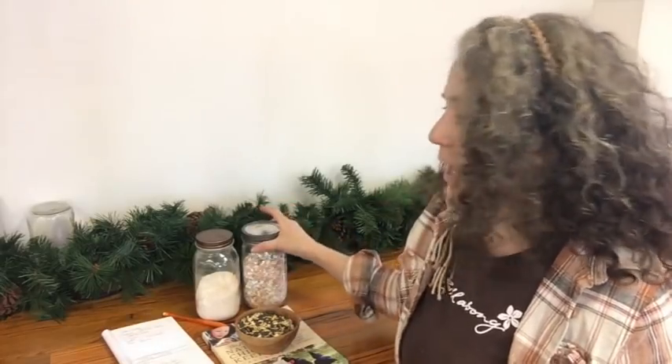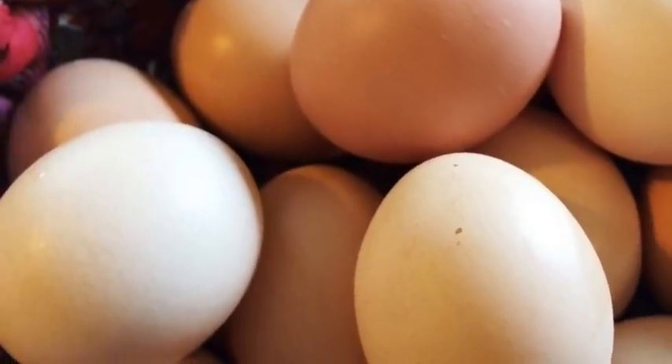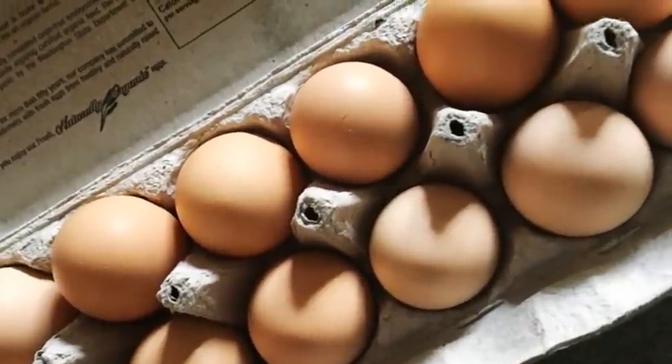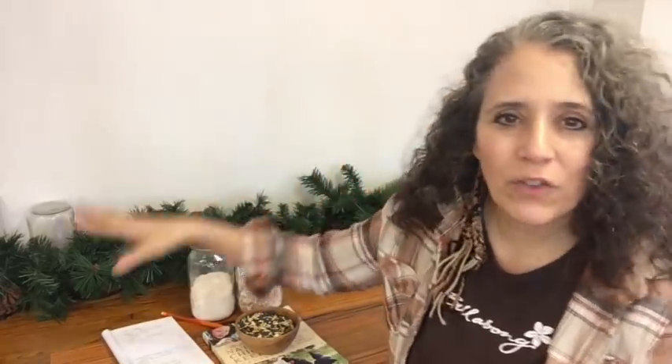Usually what happens is: in the morning, if I'm making eggs for breakfast, I rinse the shells, let them dry, crunch them up, and throw them out. If I have a lot of excess I store them in a jar. During winter they don't need eggshells as much — they need them more when they're laying, since the calcium helps them produce stronger shells. It's like recycling: they put out the eggshells and you put it back into them. It's all about making the most of what you already have.